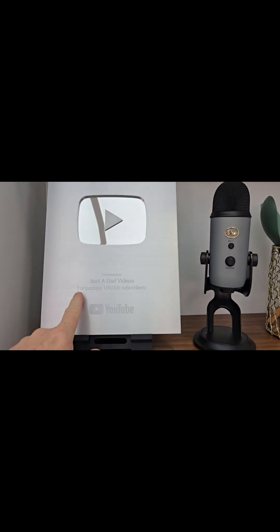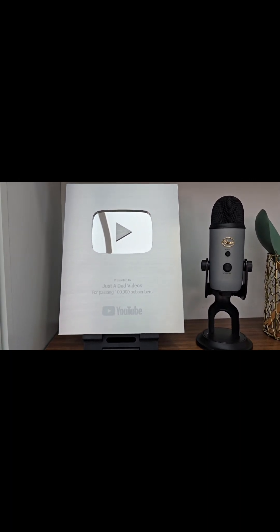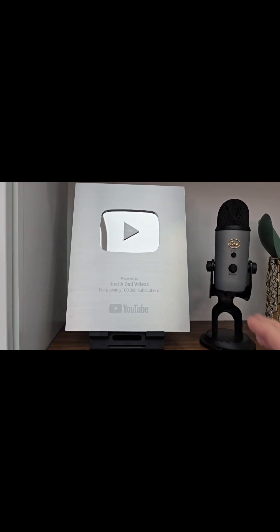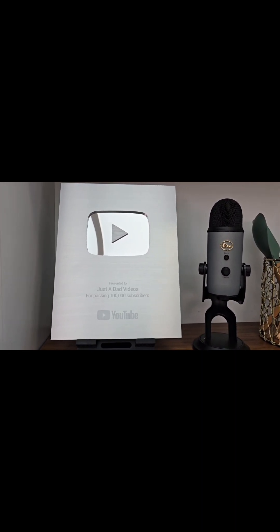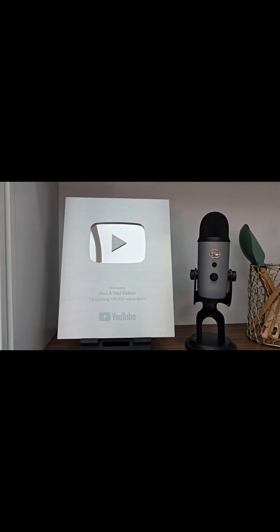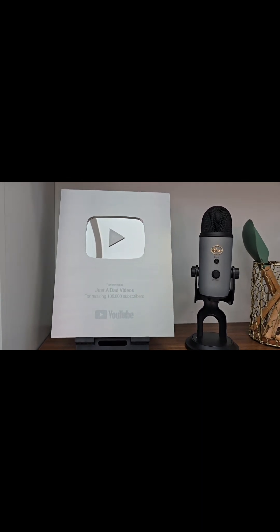This plaque I got right here — 100,000 subscribers — would not be possible without the viewers and everybody liking and subscribing. So I really do appreciate this. This was an amazing day that happened about a year ago. I'm quickly approaching 170,000 subscribers. Thank you everybody — this is all because of you. I hope I'm helping you, and that's the whole reason behind my videos: helping people.